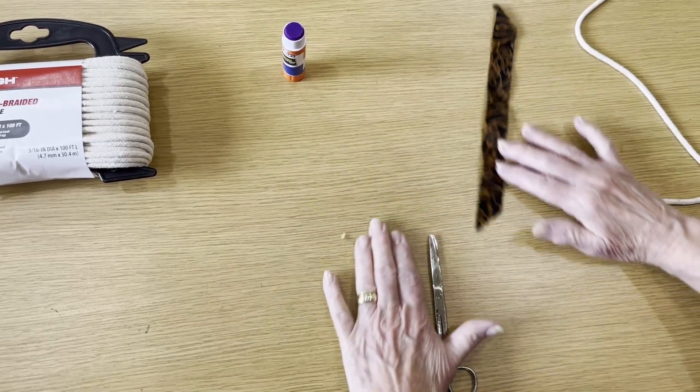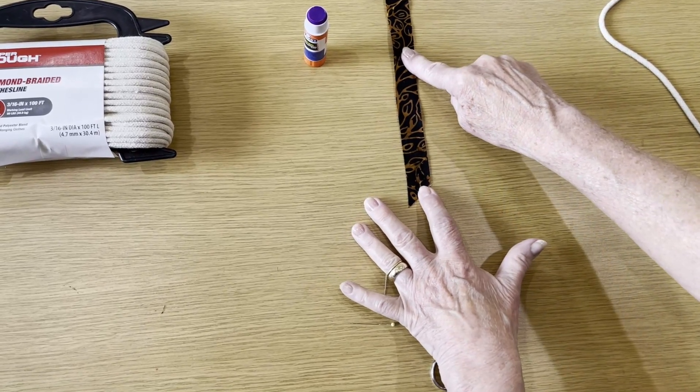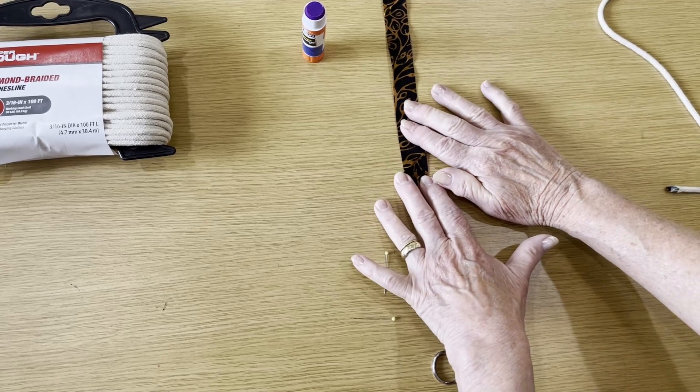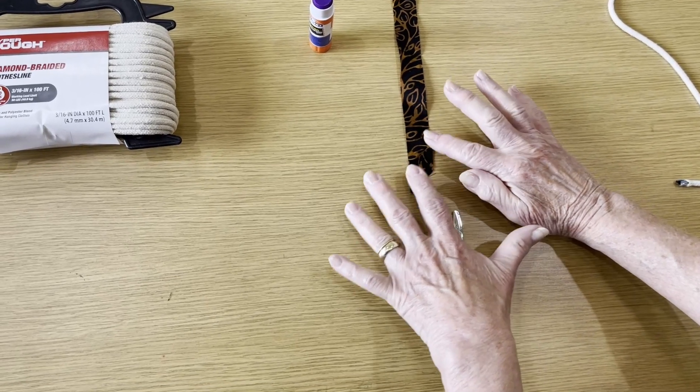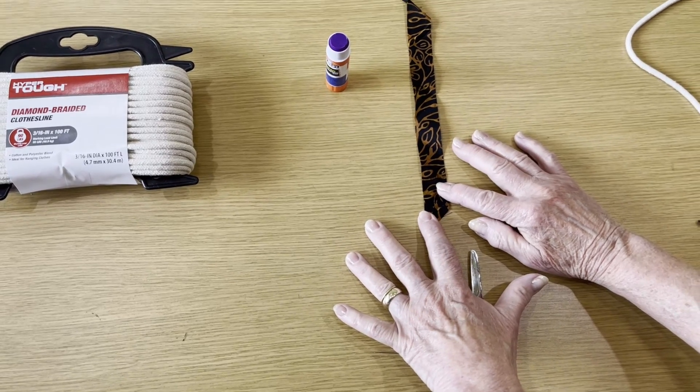I'm also using three-quarter inch strips — I happen to be using batik, but you can use any kind you want. They're easier to wrap if you cut these on the bias.